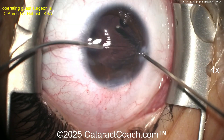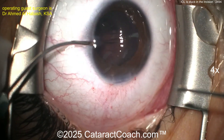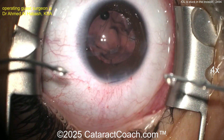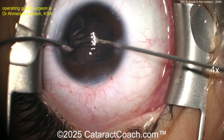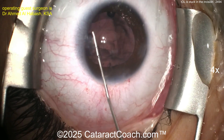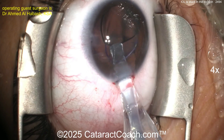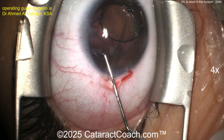Cleaning up the prolapsed vitreous should be relatively straightforward. I'd say putting in a three-piece lens is your best bet — put the haptics in the sulcus and do optic capture. You've got a beautiful capsule rhexis, so that's the saving grace here. Take your time. Triamcinolone is really helpful here to stain any vitreous and confirm there's none left in the anterior segment. Now here comes the three-piece lens — it goes in very easily, haptics in the sulcus, optic capture.